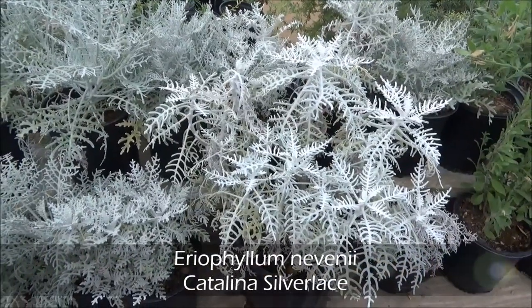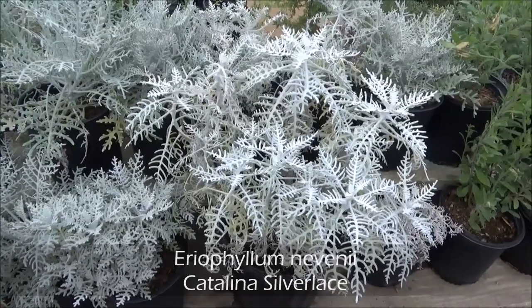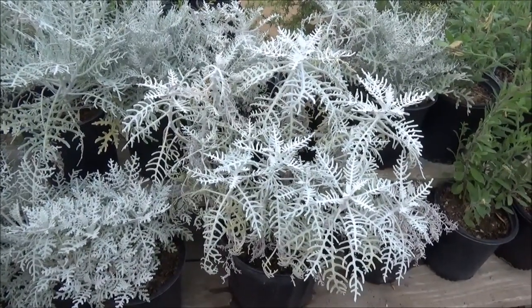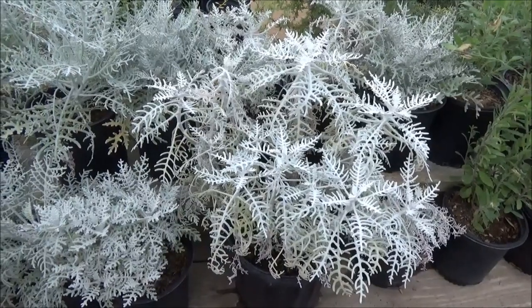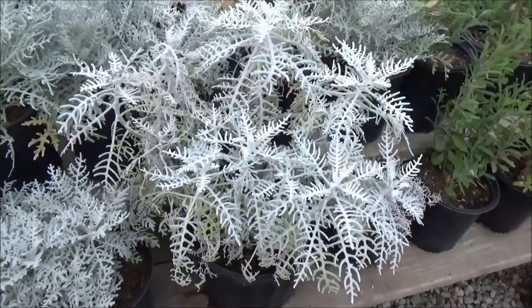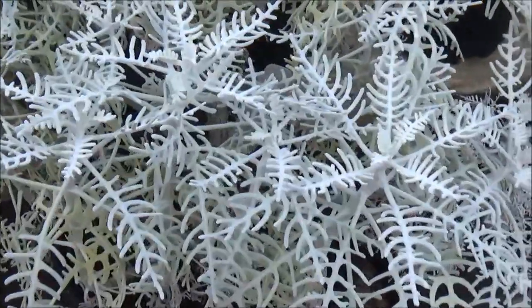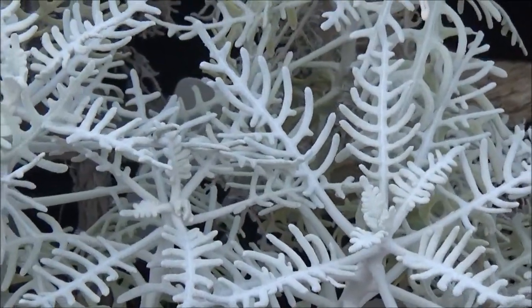Eriophyllum nevinii, Catalina Silver Lace. This plant gets about 3 feet tall by about 4 feet wide, full sun to partial shade, gorgeous yellow flowers in the spring. What I really like about this is the color and the texture of the leaf.